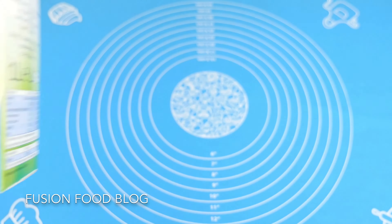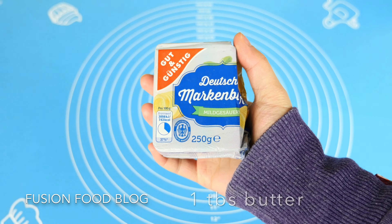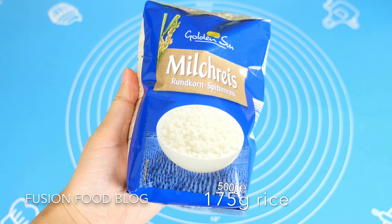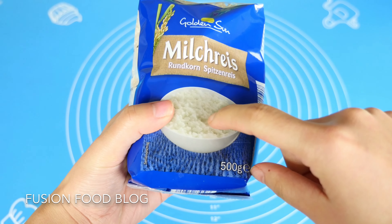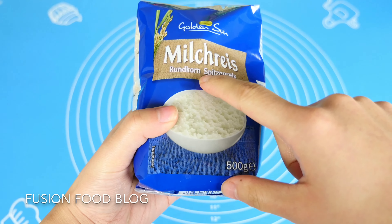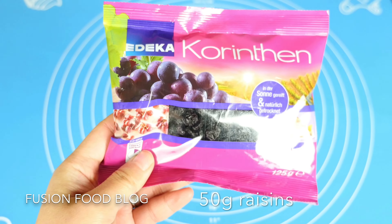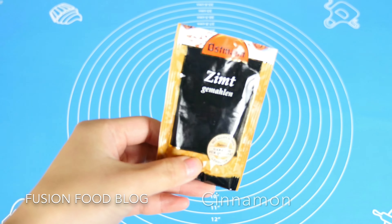Today I'm going to make a really basic Milchreis — just rice, milk, and a tiny bit of cinnamon as flavouring and decoration. For our Milchreis, we will need: 1 litre of fresh milk, 1 tablespoon of melted butter, a pinch of salt, 175g of rice — here I use the round corn shape, which you can see says Milchreis on the package — 50g of raisins or sultanas, 50g of sugar, and cinnamon powder added at the end.